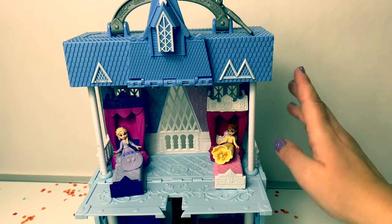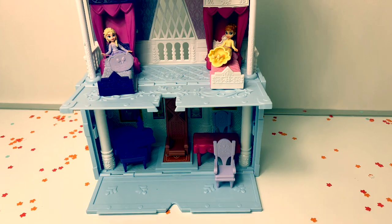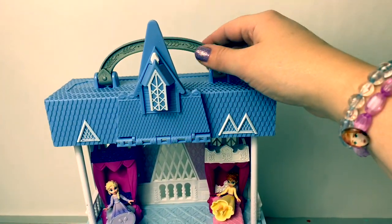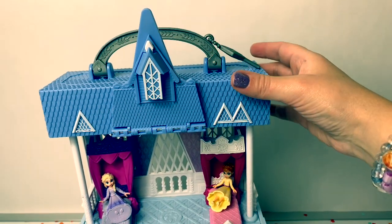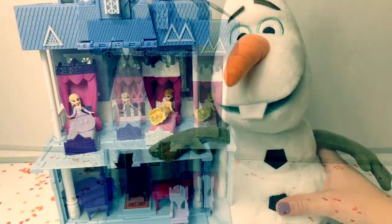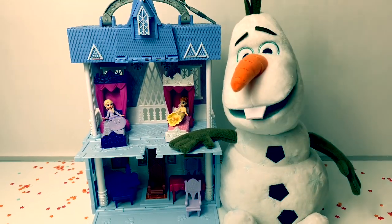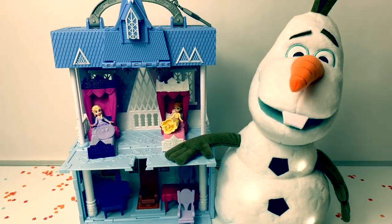This Pop Adventures Arendelle Castle is super fun! I especially love how it has a handle, and it all closes up so you can take it along with you! This will all make sense when I am older! Someday I will see that this makes sense!